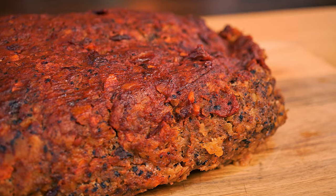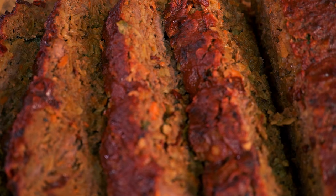Since grandpapa made this recipe on TV, I've been making the most amazing and delicious meatloafs at home — smoked, creamy, tangy, juicy meatloafs.